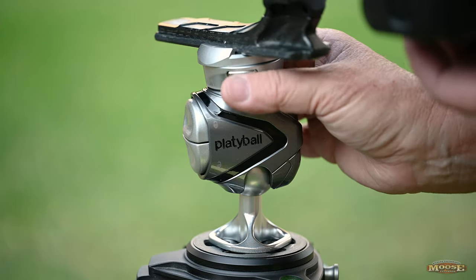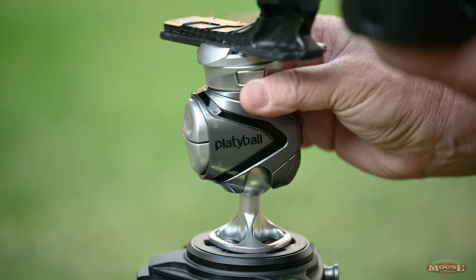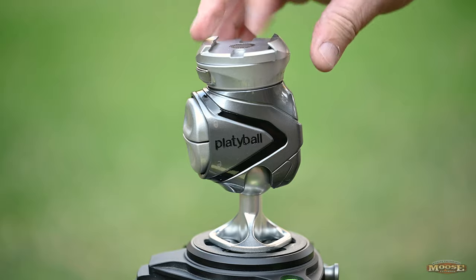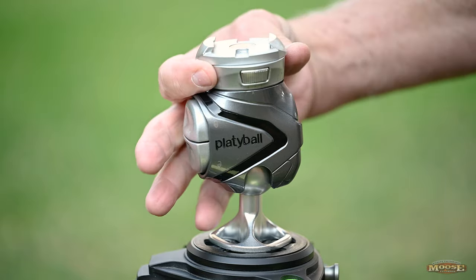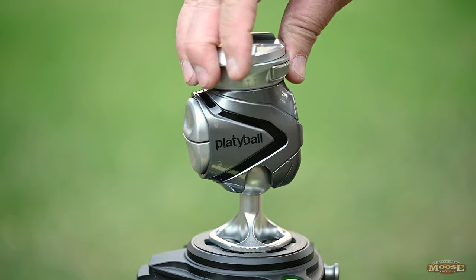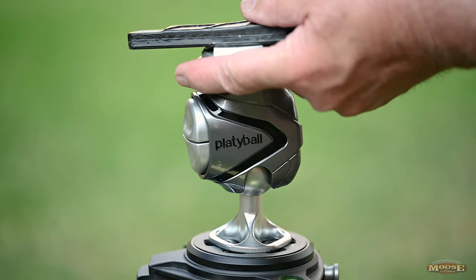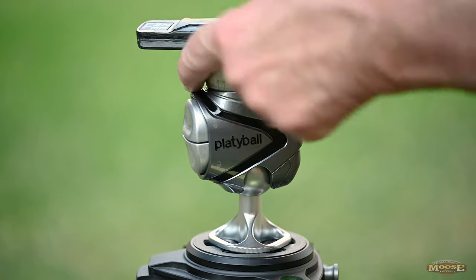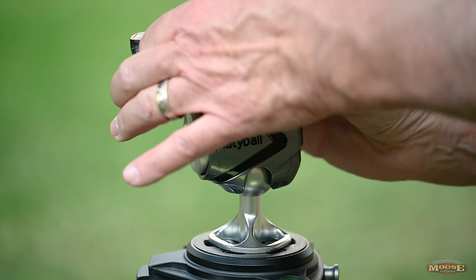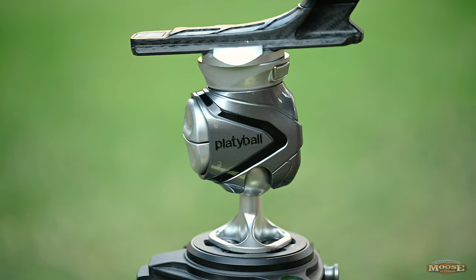You have a simple collar — push the button, rotate it — and that's how you work the locking jaws for the Arca Swiss plate. Click, turn, lock into place, click, unlock, lock into place, without any issues. And if I wasn't trying to film a video, you could do it with one hand. That's the beauty of the Platyball — it's one-hand operation.